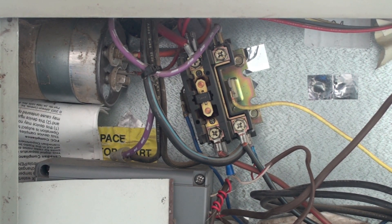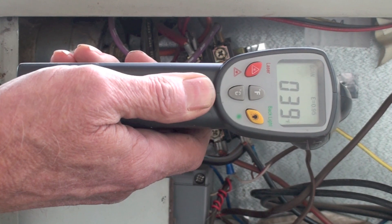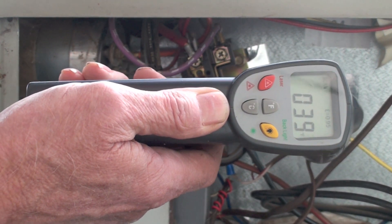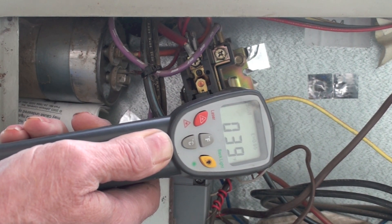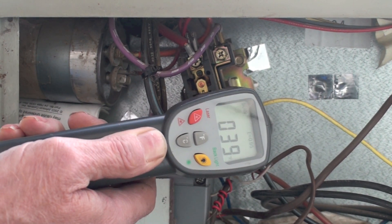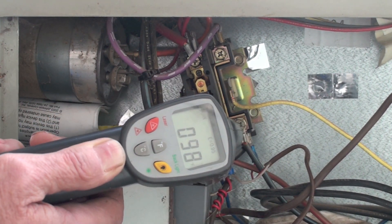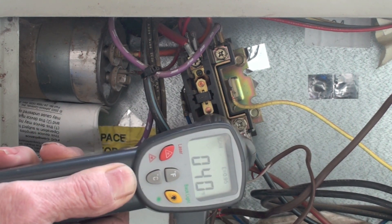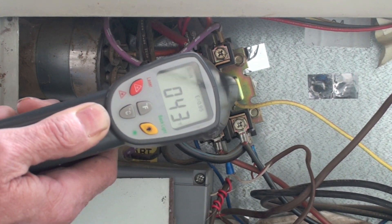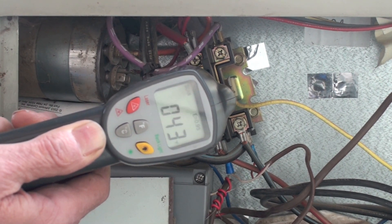Let's go ahead and test this. The first thing we're going to do is take an ambient test — that's saying 39 degrees. If I place it straight over here and put it as close as I can, there's no temperature rise there at all. If I go to here, no real temperature rise either. The most important one is here across these contacts.